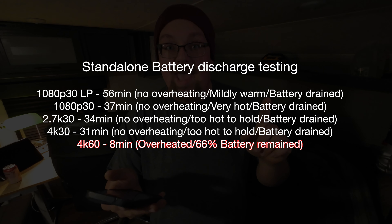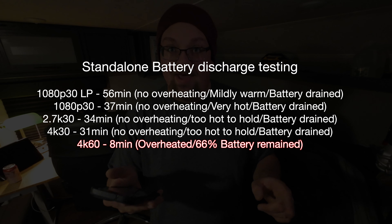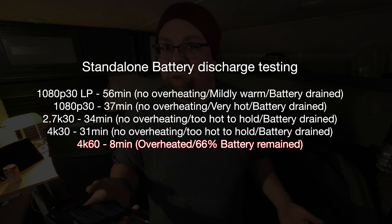4K60: 8 minutes, overheated, 66% battery remains. So 4K60 is not really an option in my opinion. I've been mainly using this in 4K30. I haven't been using it in long continuous bursts — this is just kind of a camera that's in my pocket and you pull it out and shoot real quick, because you just push the button and it turns on and it's great.